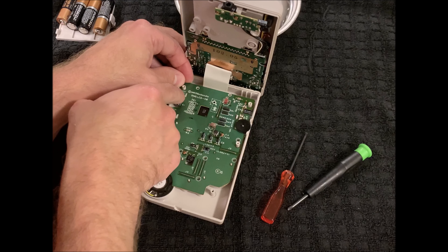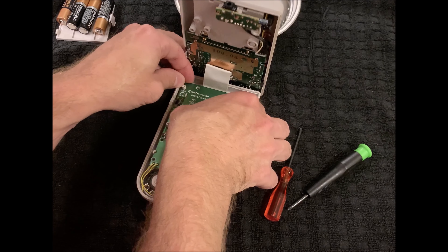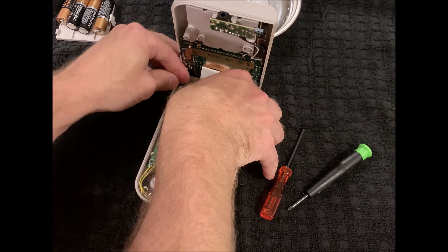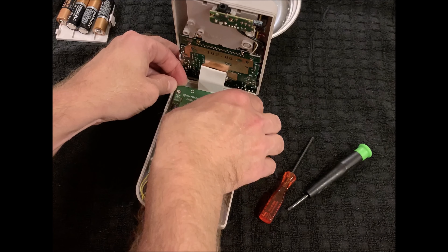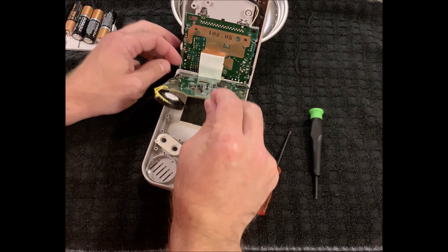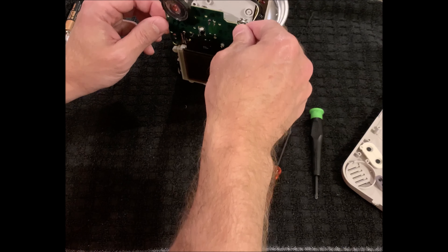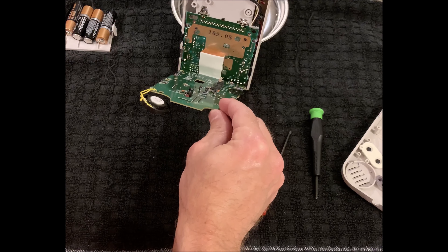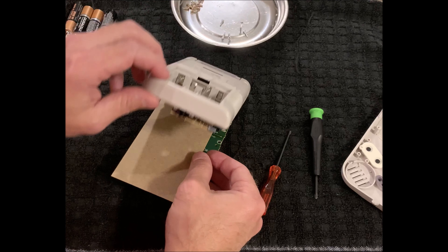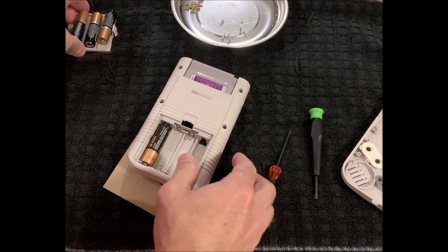There are these little pins here that you have to push in in order to get the circuit board up. If not, you're just kind of pulling on it and not going anywhere. So I'm going to push those pins in. I've wiggled this loose — it was a little challenging — but now I've separated it from the case. I'm going to put something in between this just so it doesn't jam on itself, but I also need to put the batteries back in because I'll need them to test how I'm doing.